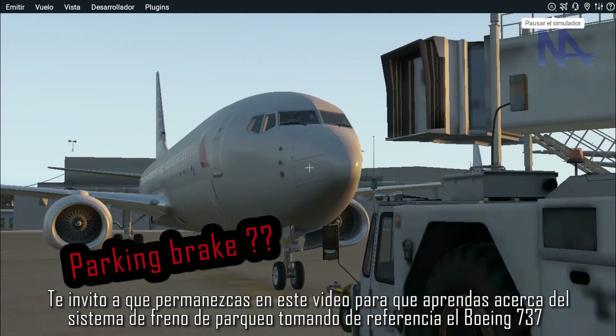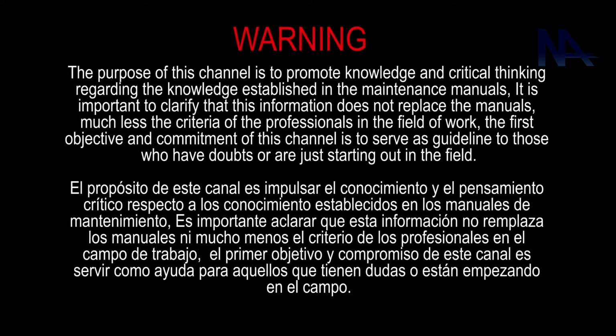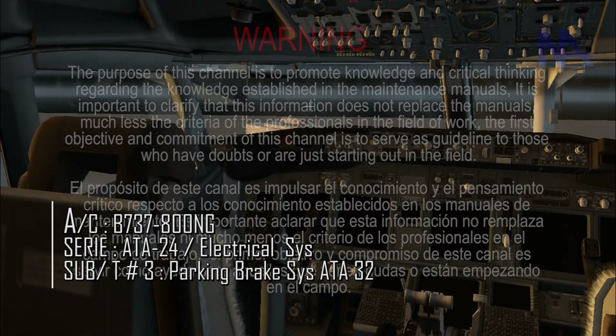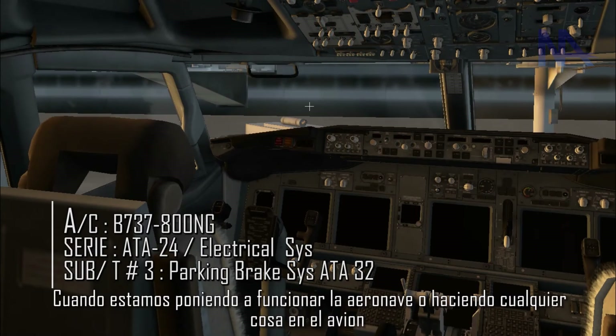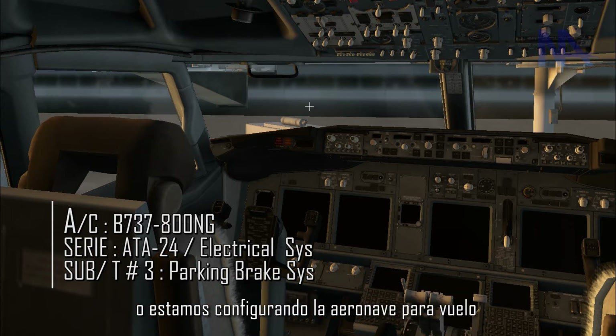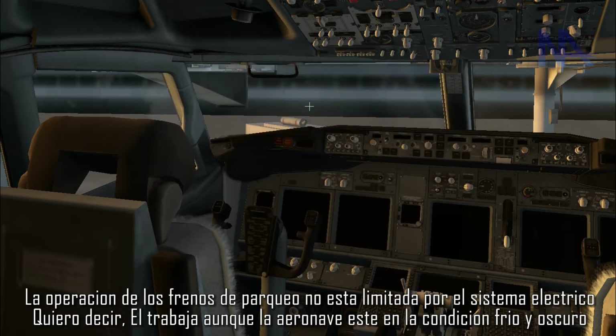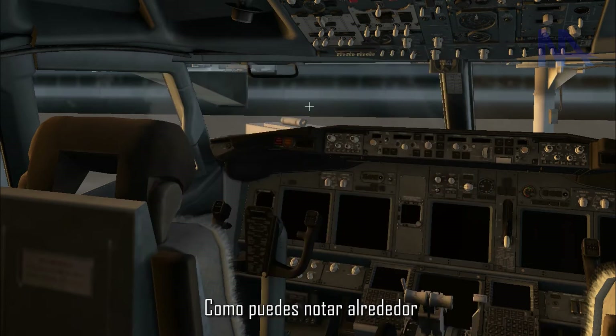I invite you to stay in this video to learn about the parking brake system, taking the Boeing 737 as reference. When we are putting the aircraft in function or doing whatever in the airplane, one of the first things we do is check whether it is locked during a ground inspection or when setting up the airplane for flight. The parking brake system is not limited by the electrical system — it works even when the aircraft is in a cold and dark condition.